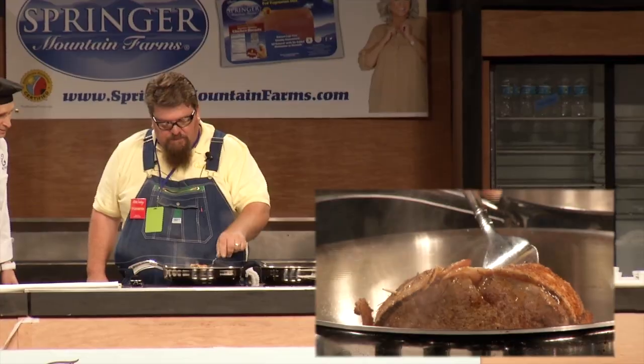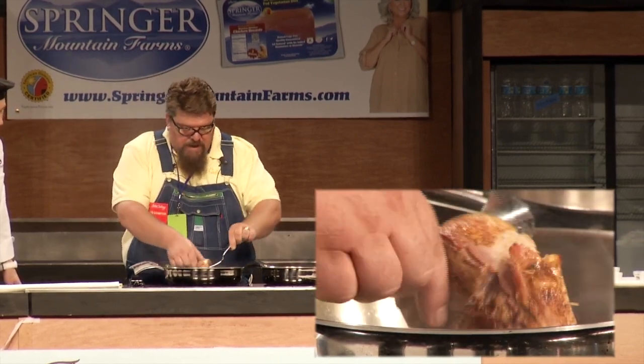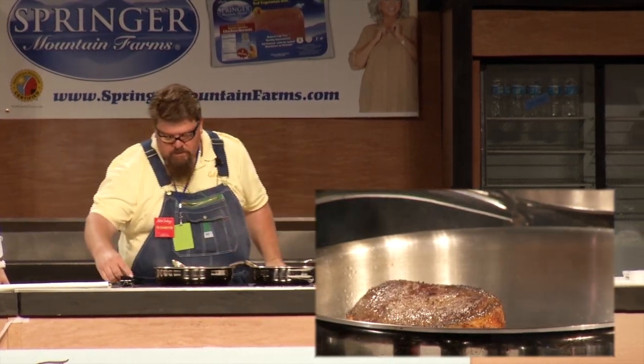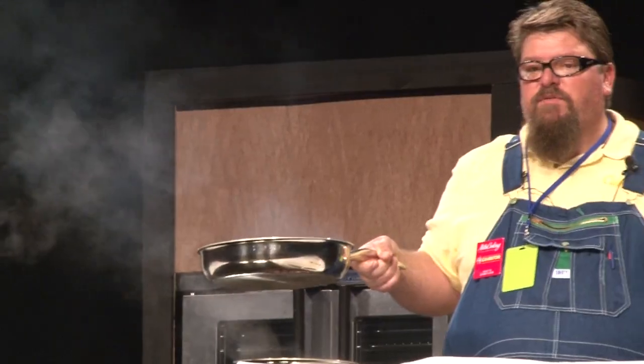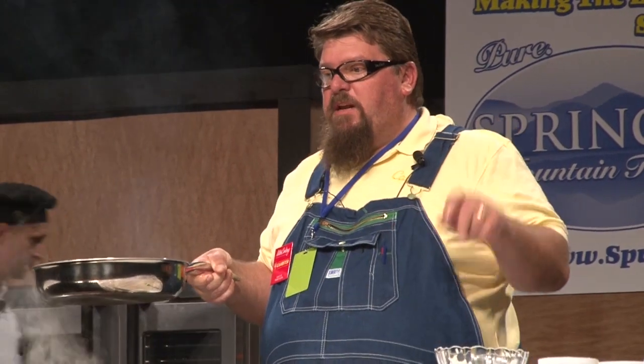All right, we're searing this meat up, searing the bacon up. We're going to flip this back over, just like that. We're going to put it in the oven — 400 degrees, 15 minutes max for a chunk like that.